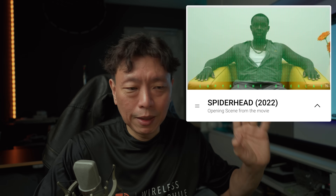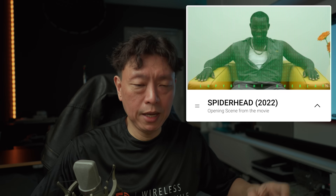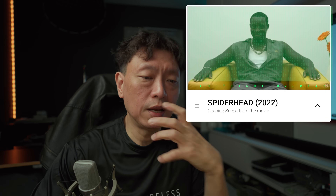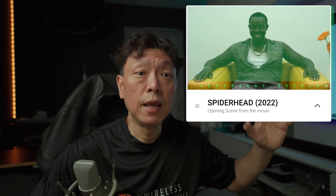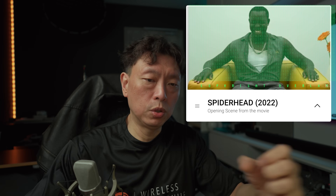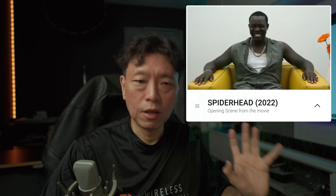'Spider-Head' is a Chris Hemsworth movie — honestly kind of a crappy movie — but the sound engineering is really excellent. In the opening scene he's speaking into an intercom that goes into the room and you can hear sound coming from all around you, including the surround speakers and the atmosphere. It just envelops you. When it cuts to dialogue without the mic it locks into the center. It is a really great piece of audio engineering.